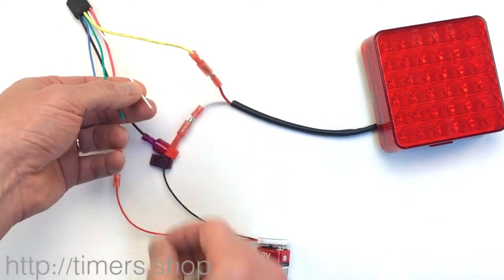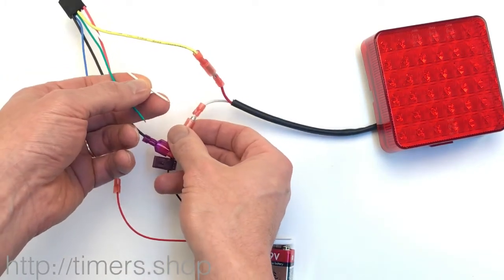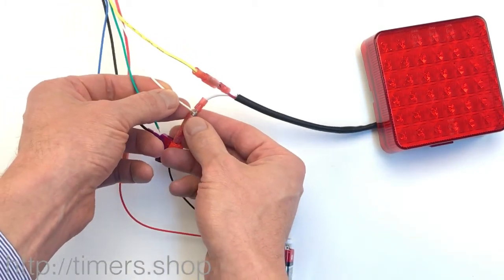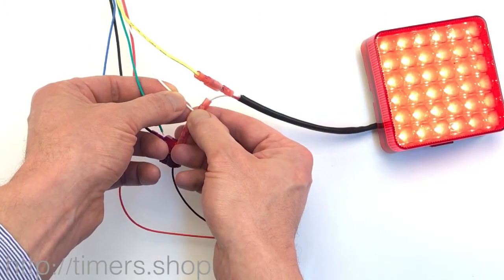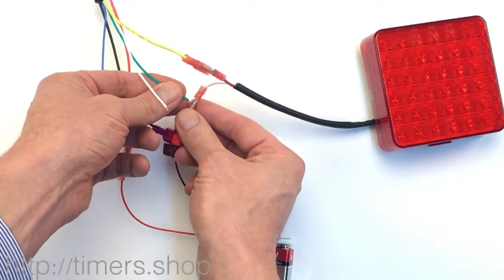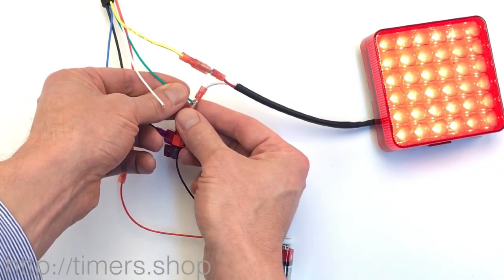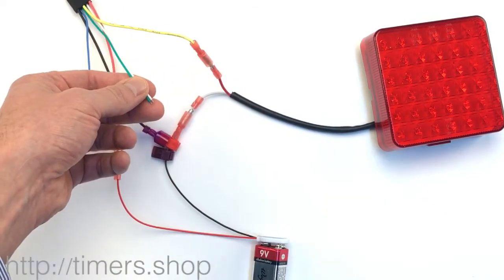The first step is to configure T1 and T2. For T1, we take the white wire and hold it to the ground for the time we need — let's say three seconds. For T2, we hold it for one second. We're done with step number one.